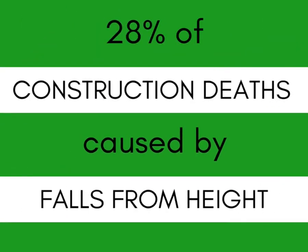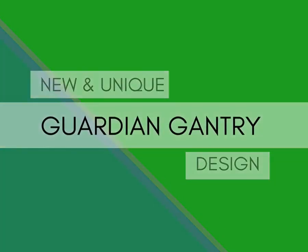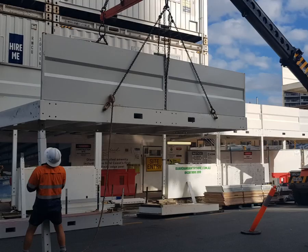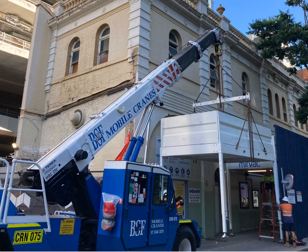With 28% of construction deaths caused by falls from high, Guardian Gantry High developed a gantry and bayous tray design and methodology to significantly reduce this risk. This new design allows the installation of bayous trays to be completed from ground level so workers don't have to get on top of the gantry. We designed out our safety risks by adding new lifting points to the outside edge of the gantry deck and we added a mechanism to secure the bayous trays in place.